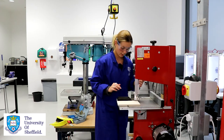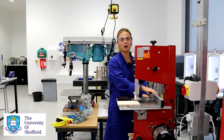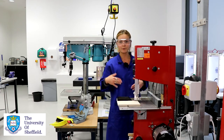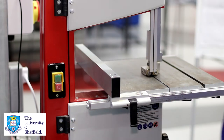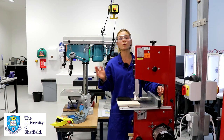I would then be able to hold my foot down on the pedal after making sure my fences are in the position I want them in. After you've pressed your foot on the pedal you can then press the green button which will start the blade running.